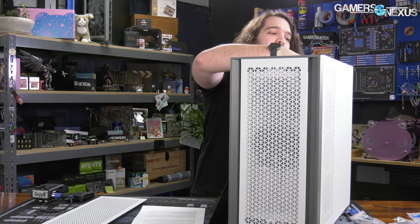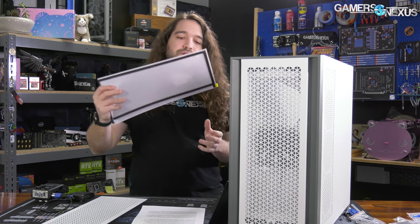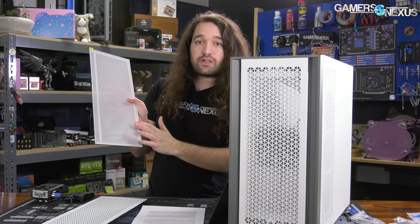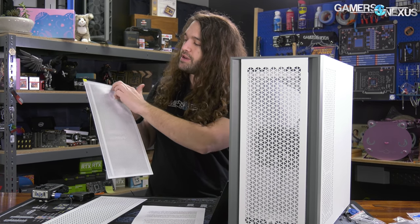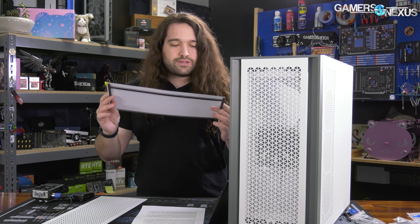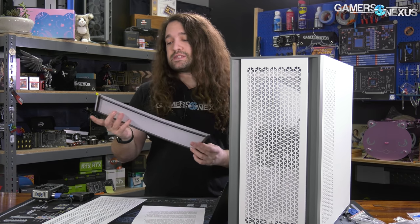Another small thing we noticed is that the dust filters have painted-over magnets. The bottom side is just black, but they've painted over the top to color-match the case. On the black case, the magnets on the top side are black; on the white case, they're an off-white. It's a small attention-to-detail thing where painting them white instead of leaving them default black helps them blend in with the rest of the case.